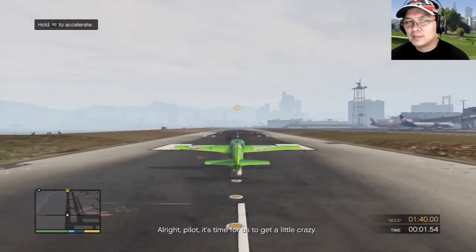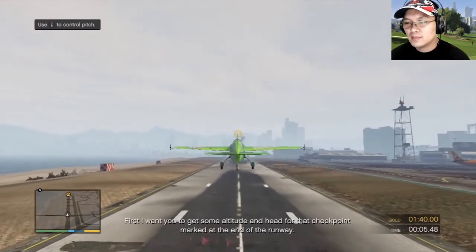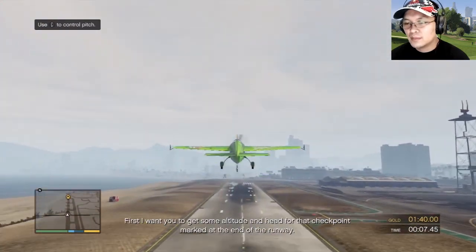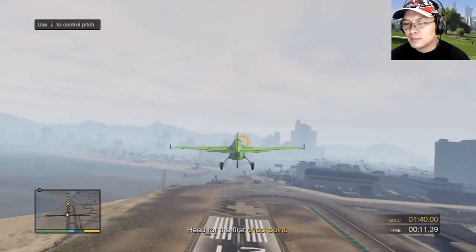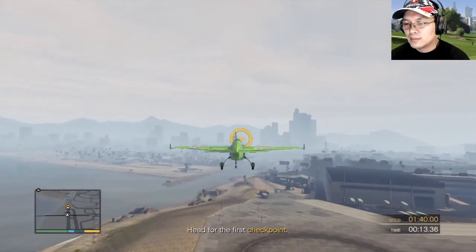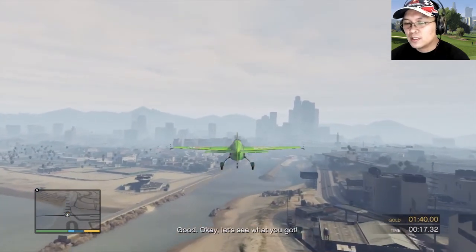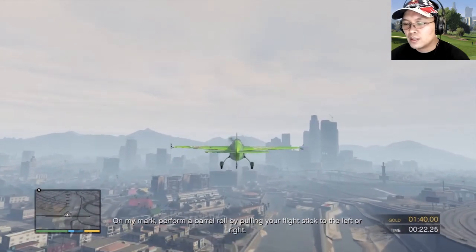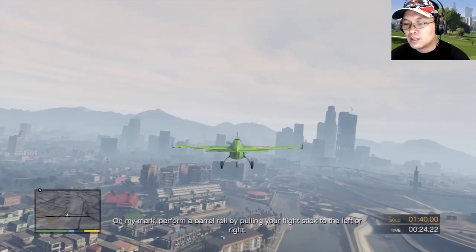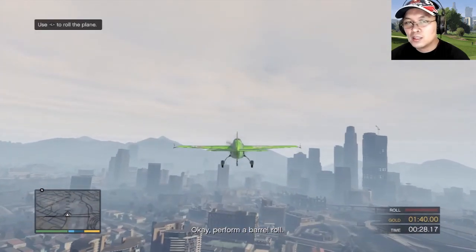All right pilot, it's time to get a little crazy. First I want you to get some altitude and head for that checkpoint marked at the end of the runway. Let's see what you got. On my mark, perform a barrel roll by pulling your flight stick to the left or right. Okay, perform a barrel roll.